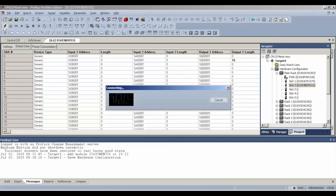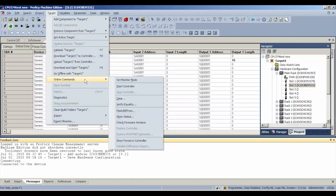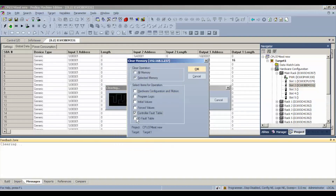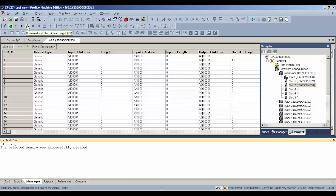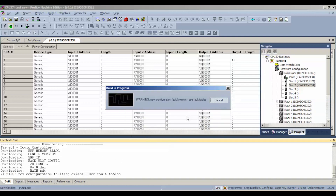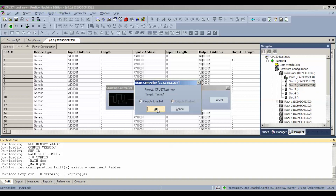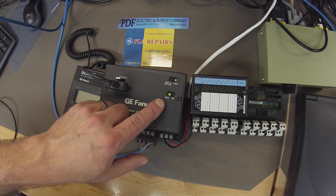Now I'm going to connect up to the processor and toggle to online mode. My status currently is programmer mode — the processor's run mode is stopped, the outputs are disabled, configuration and logic are not equal. I'm going to go to target. Because those are not equal, we're going to hit clear — control and IO fault table — so we can start fresh. If you don't do that, you're going to get hung up when you go to do the download. We're going to do the download now and start active target, download hardware configuration and motion and logic. Do we want to enable the outputs? Yes. Now, going back to the GBI, you will now notice that the run light is now on.